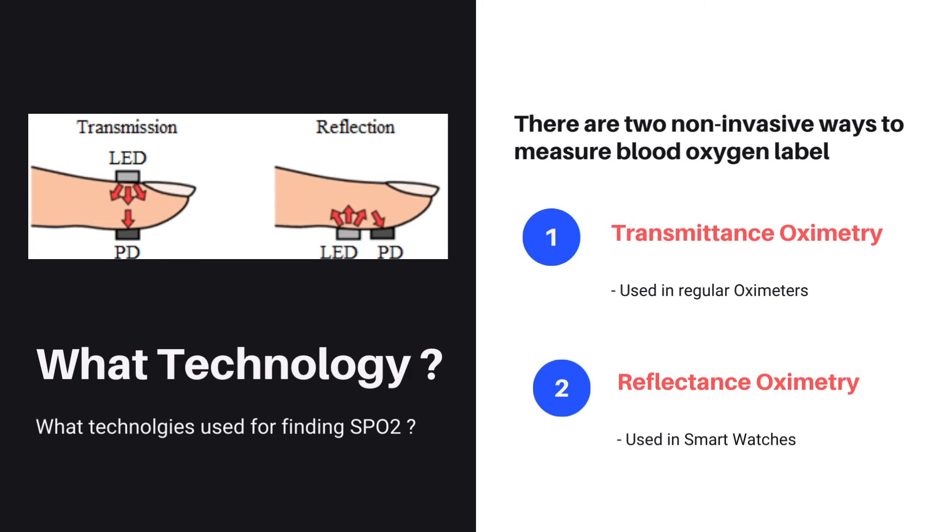There are two non-invasive ways to measure blood oxygen level. Those are reflectance oximetry and transmittance oximetry. They both use two light sources — like infrared and red light — and a photodetector. The difference in working is based on the positioning of the components. Now let's see these technologies one by one.